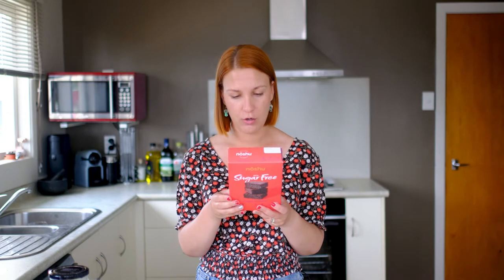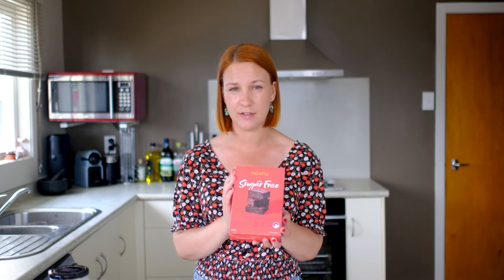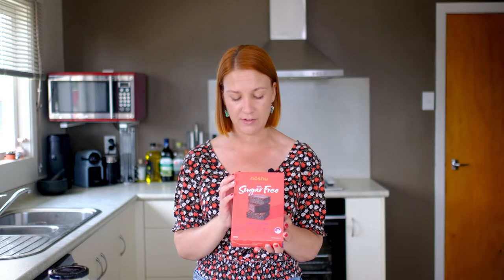We're basically gonna get this out of the box, make it up following the instructions to see how easy it is, see how well it bakes, and see what it tastes like.